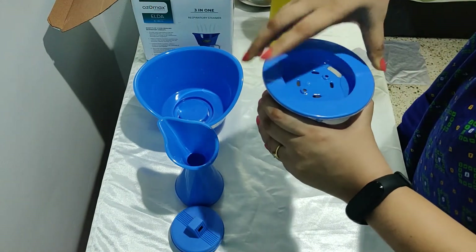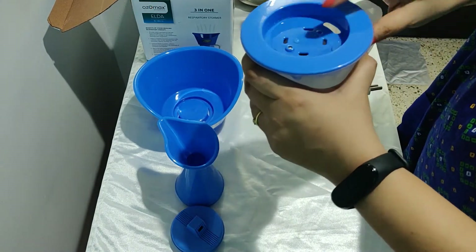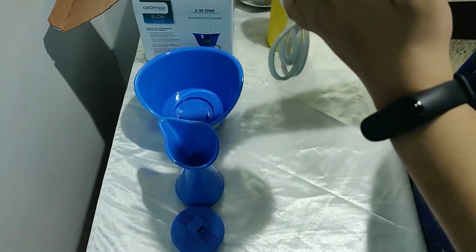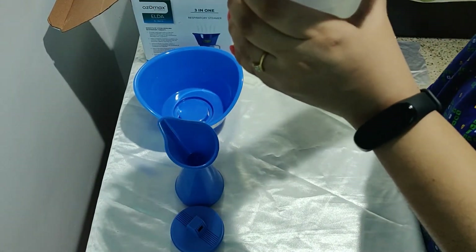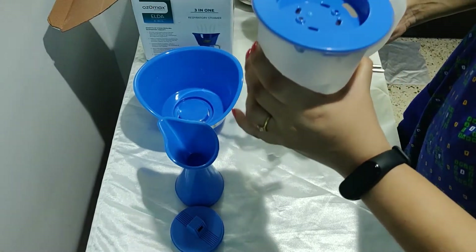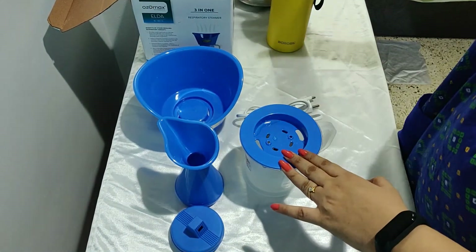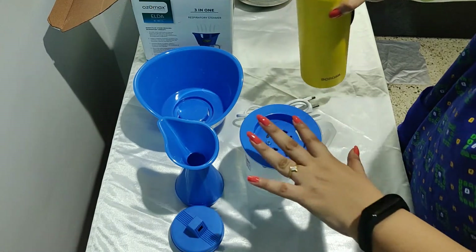The only disadvantage I find is that the tank is not easily openable. You can only open it with the help of a screwdriver — there are four screws on it. On a day-to-day basis you can't open it, so you have to pour water in from the top opening every time.